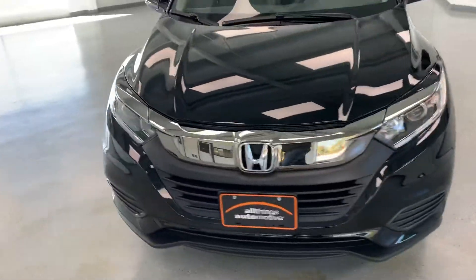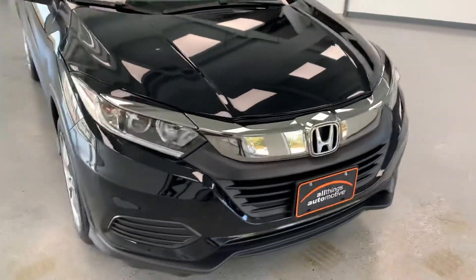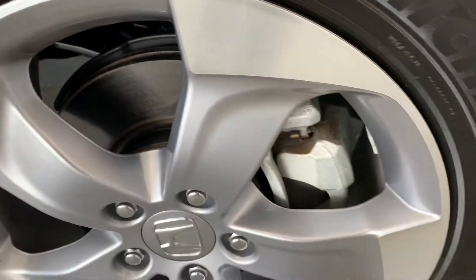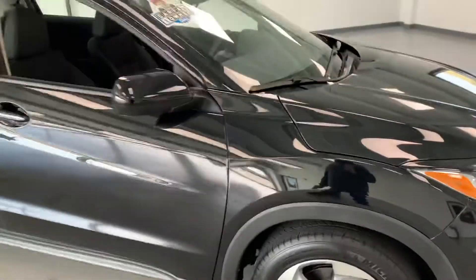First thing you'll notice is the dark black paint on this one with the chrome trim in the front. Looks like we've got 17-inch wheels on here. That looks like fairly brand new brakes and rotors in there as well — the calipers don't even have any wear on them yet.